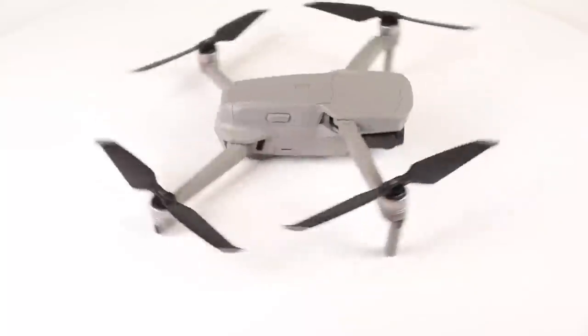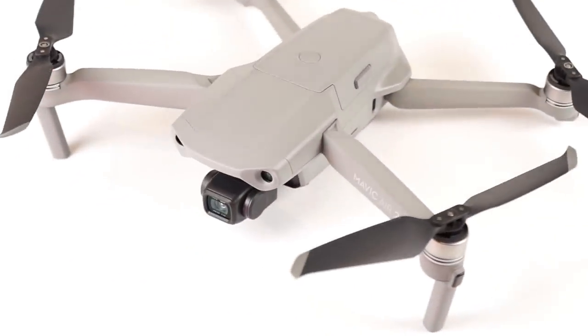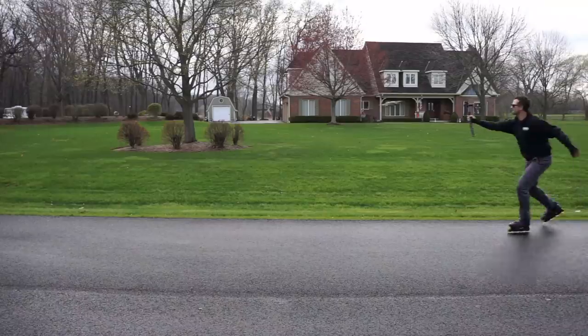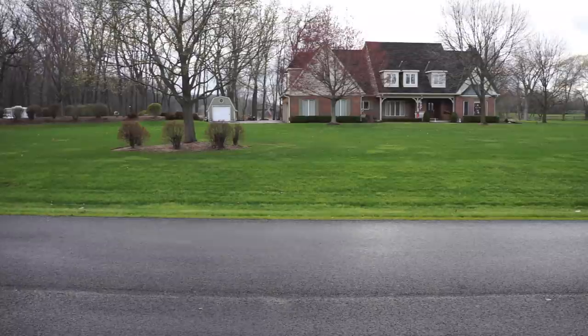So something showed up at the door the other day — something we've been waiting for, something you've probably been waiting to learn about. That's right, it was the DJI Mavic Air 2. We've only had this drone for about a week, but that doesn't mean we haven't flown the heck out of it already. We put this thing through the paces.